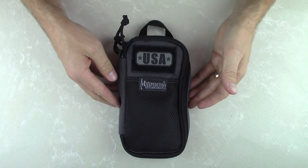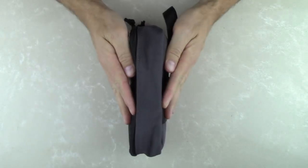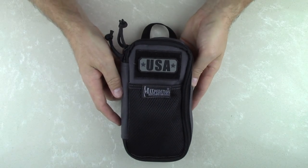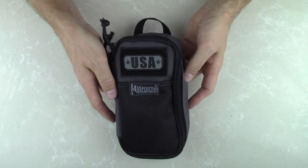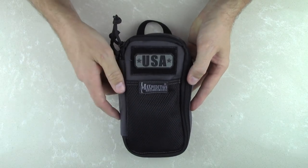Starting with dimensions, the Skinny comes in at four inches by eight inches by one and a half inches when empty. They are constructed of 800 Denier ballistic nylon fabric, which is both water and abrasion resistant, as are most Maxpedition packs, bags, and organizers.